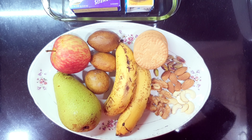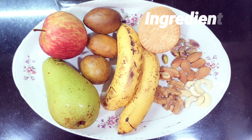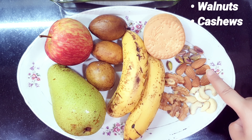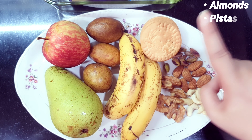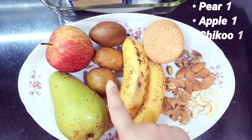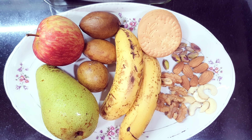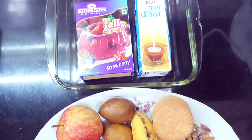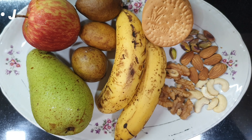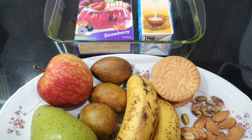Hello everyone, today we are making fresh fruit jelly pudding. The ingredients are some dry fruits like walnuts, cashews, almond and pista, some biscuits, and fruits like bananas, chiku, pear and apple. You can choose seasonal fruit of your own choice. We will also be using one packet jelly and one packet fresh cream. Let's start with our fresh fruit jelly pudding.